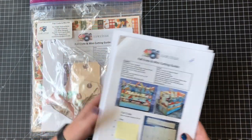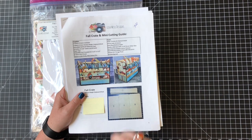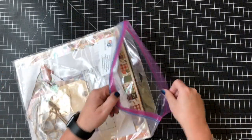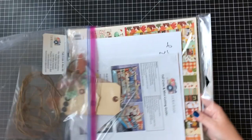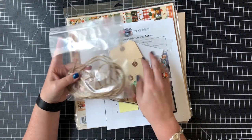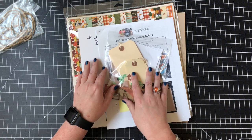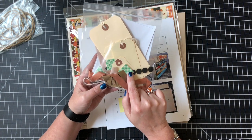If you buy the physical kit, you get both of those items already printed for you, plus everything you need to make the kit. But the tutorial-only option gives you another option if you want to use up your crafting supplies at home — because we all have a stash, right? So if you order the physical kit, you're going to get two baggies. One of them is going to have a lot of twine, and I did that separately because twine tends to flake off.